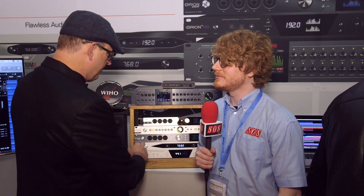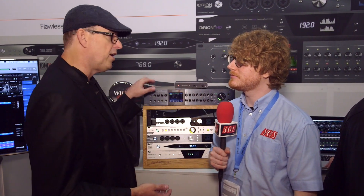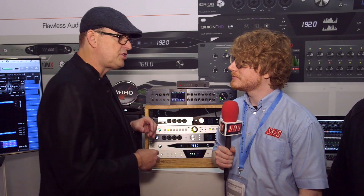And available when? Summer — we're looking at a June/July timeframe. But there's no need to wait. The Orion Studio is available in mid-May, and of course we're shipping our new Orion 32 HD, which has a lot of the same technology.